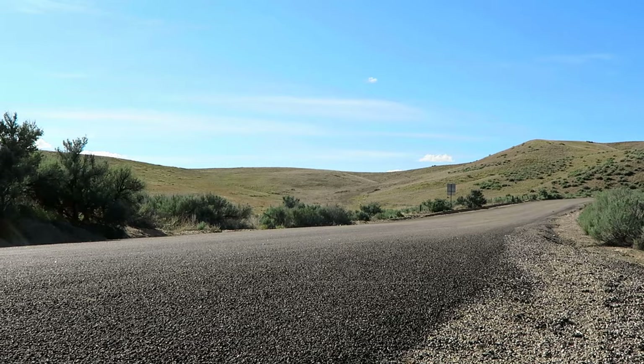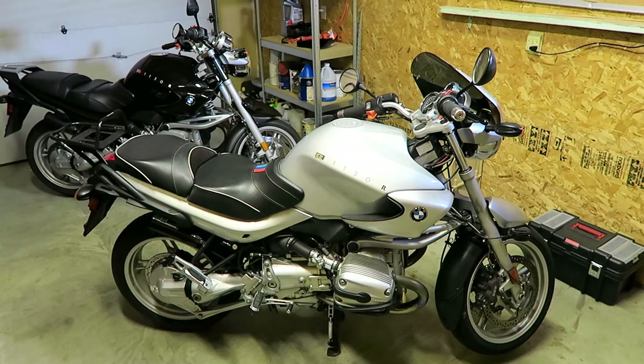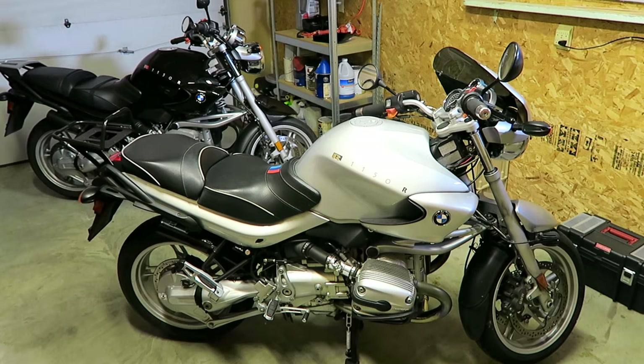So today I plan to remove the ABS module from the silver motorcycle, reroute the brake hoses, and convert it to a traditional non-ABS system. When I'm finished with the project both those motorcycles will be nearly identical in terms of braking.